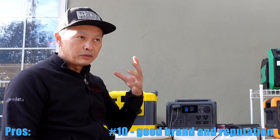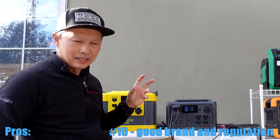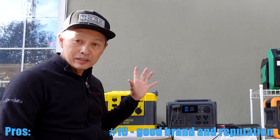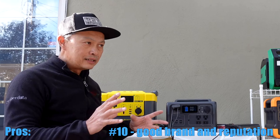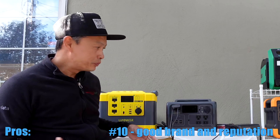It's never really going to run out of battery. And the 10th good thing about this is the brand, the support, and the reputation of a brand like Bluetti. That's worth quite a few bucks in my book. When you call them, if you have a problem, if you need a solar panel or accessories, they have it. And if you have a problem, they're there to help you.